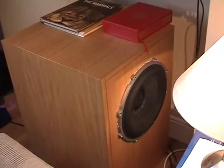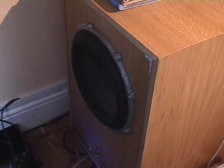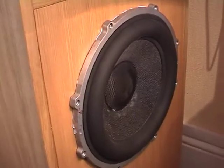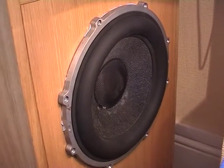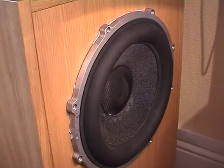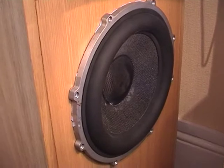This is my updated subwoofer. It's about 100 litres, the box, and it has two 12-inch drivers in it, acting in a balanced fashion so that the vibrations cancel out. These are experimental drivers from a well-known manufacturer in England, and this subwoofer has the ability to go down to 5 Hz, and we're going to demonstrate that.